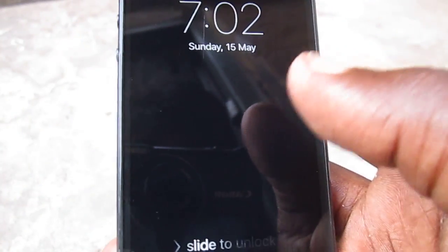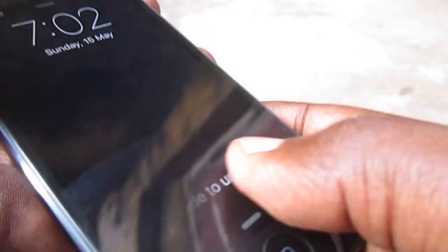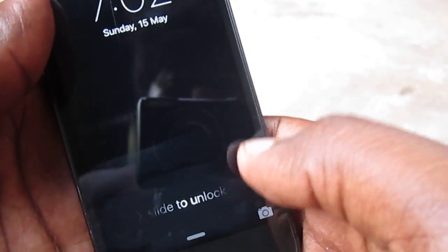Hi friends, today I'm gonna show you how to fix the touch problem on iPhone. You can see the touch of this phone is not working — it's completely not working. Now let me show you how to fix that problem.